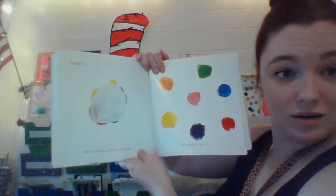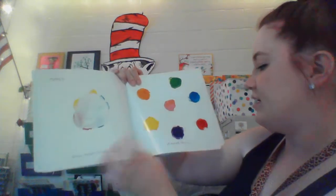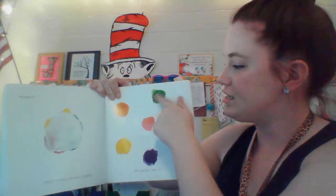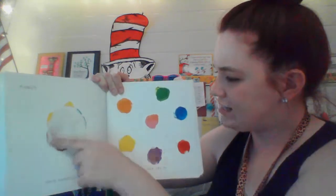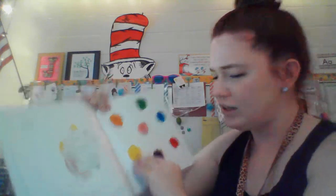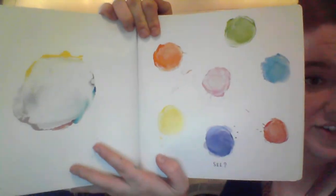More? White makes colors lighter. Go ahead and try it — get some white. If we add white to any of these colors, it's going to make them a little bit lighter. Let's see. See? All the colors are a little bit lighter.